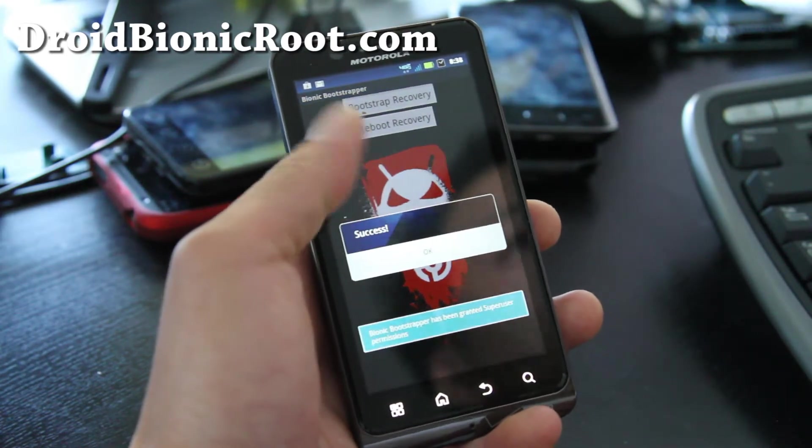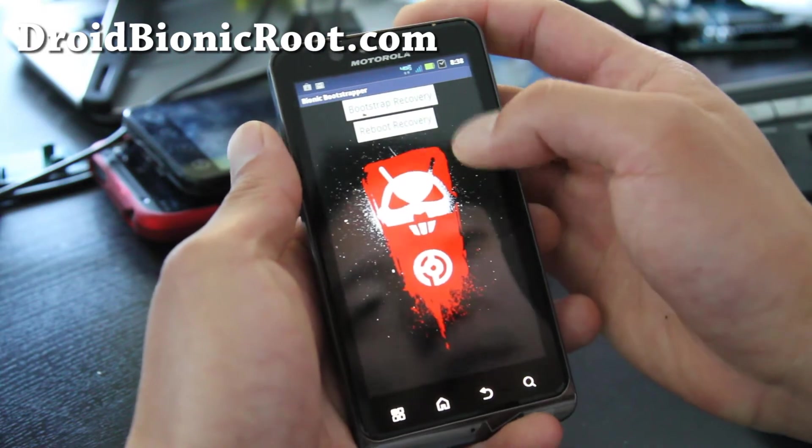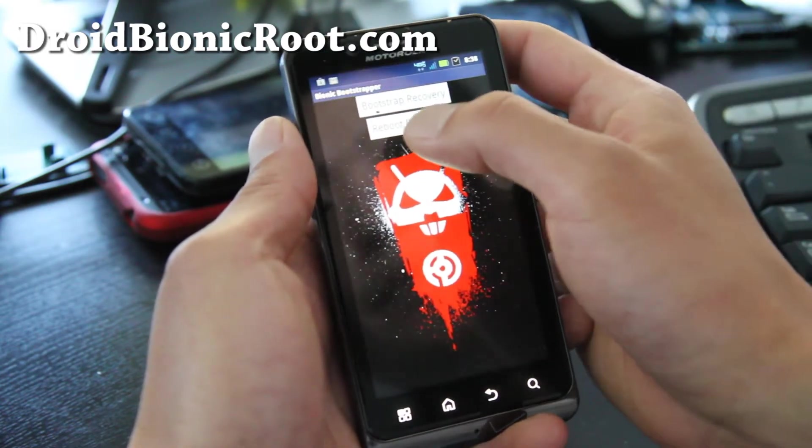And then — success! Anytime you need to get into the recovery, just tap Reboot Recovery. We'll also try to do it manually and see if that works too — I'm not sure if it will, but it might.